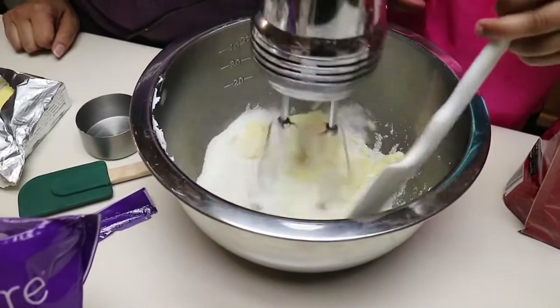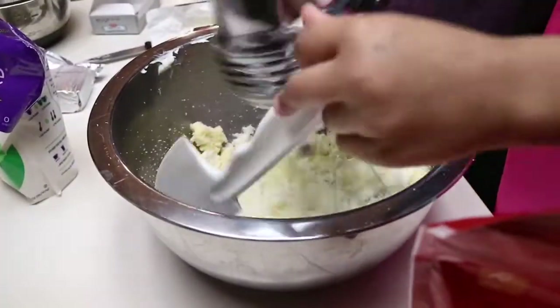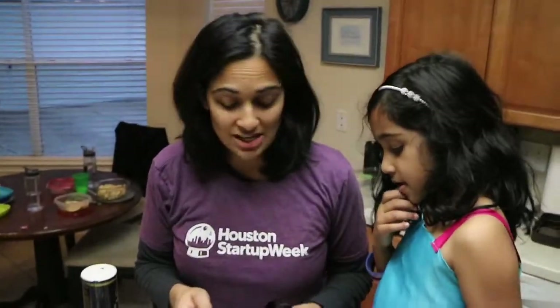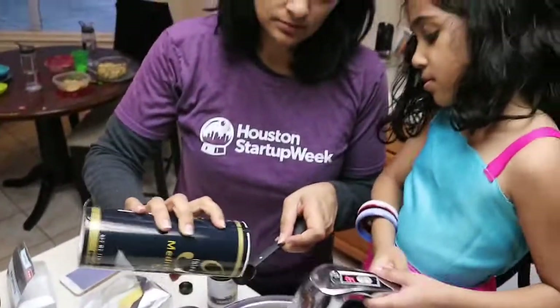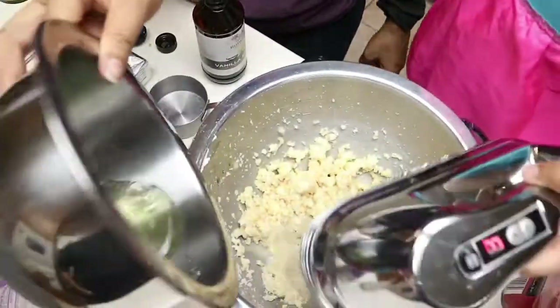I softened it a little bit more. This looks like popcorn but it's actually batter. I'm going to add two teaspoons of vanilla, about a quarter teaspoon of salt — salt makes the cake — and the egg white.